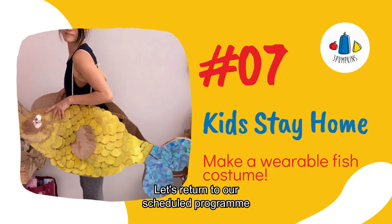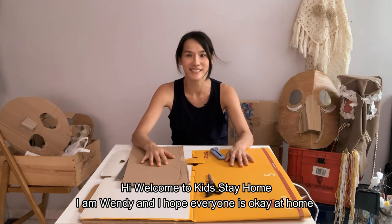Let's return to our scheduled program. Welcome to Kids Stay Home. I'm Wendy. I hope everyone is doing okay at home.